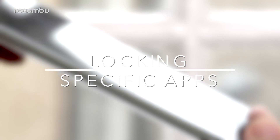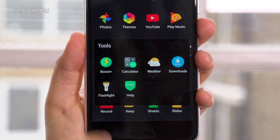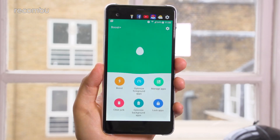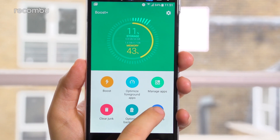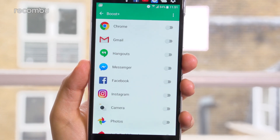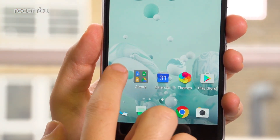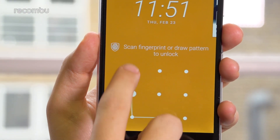Whilst you might be happy handing your phone over to a friend to show them a funny cat video, you might not want them jumping into your personal pics when your back is turned. The U Ultra has a native tool to protect personal apps from prying eyes. The Boost Plus app features tools to optimize performance, but also has a section for locking apps. The first time you open it, you'll be asked to create an unlock pattern, after which you'll see a list of all installed apps with toggles by each one. Flipping them on means each time you try to open a selected app, you'll have to re-enter that unlock pattern.